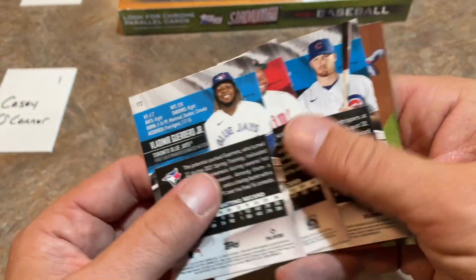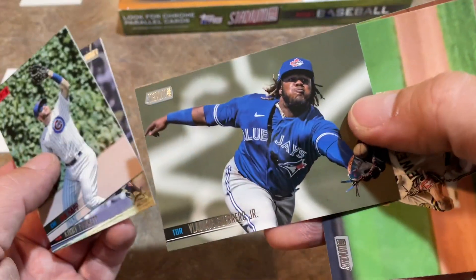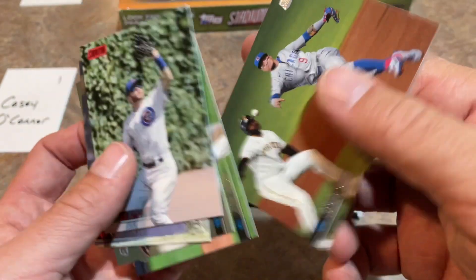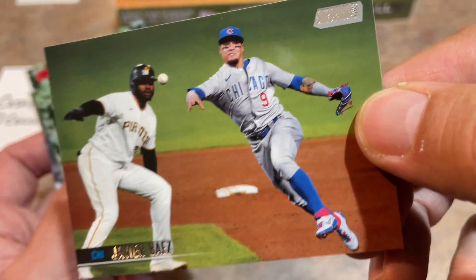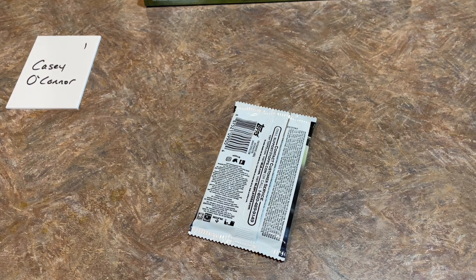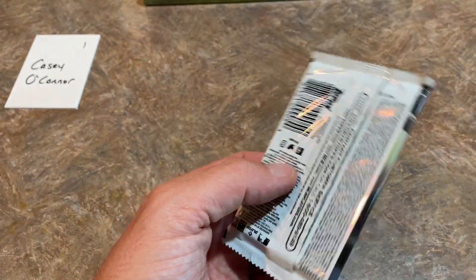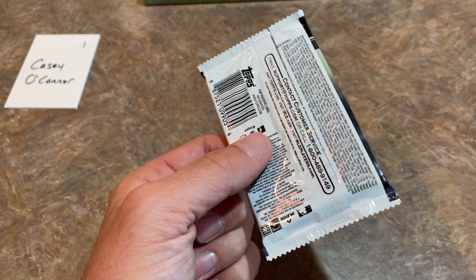There's Vladdy Jr. We're starting to see some repeats now - here comes the Kirby Puckett once more. Ian Happ - that's a nice picture of Vladdy making a catch, maybe playing some third base. We've got Javi Baez about ready to hit Gregory Polanco right in the face with the ball. I do apologize, guys - we got a phone call right when we were getting to this last pack. So here's the good news: we're back.